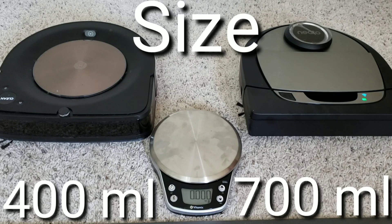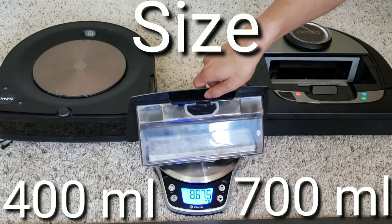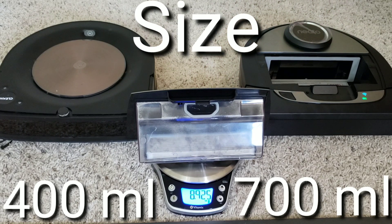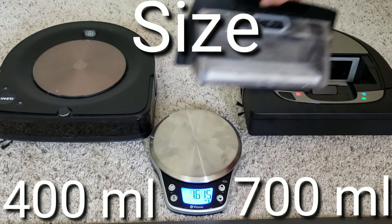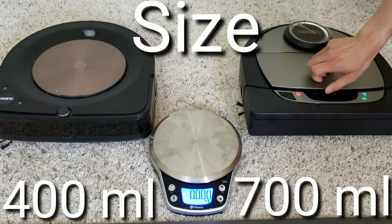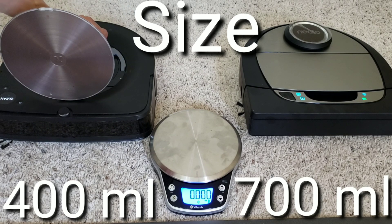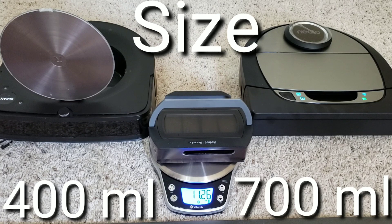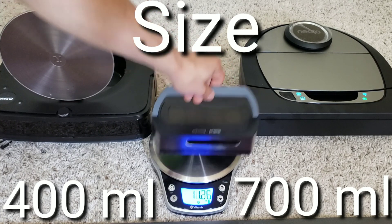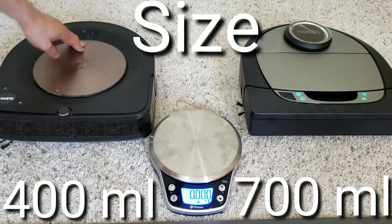Okay, so we got the Roomba S9 and the Needle D7. Let's go ahead and weigh the Needle D7 here. I'll go ahead and put in the description the actual capacity of both dustbins, but for this one it's 8.925 ounces. And we're going to go ahead and check out the Roomba S9's dustbin — we're looking at 11.26 ounces. So what do you guys think? Which one holds more dirt, the Roomba S9 or the Needle D7?